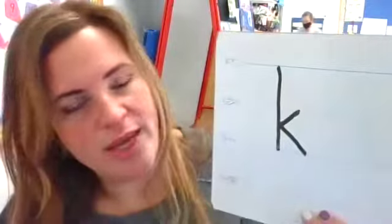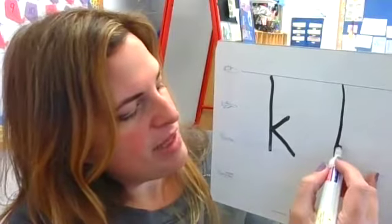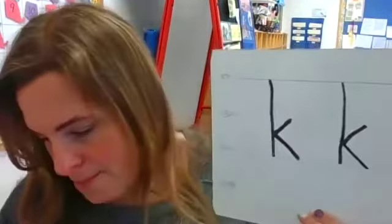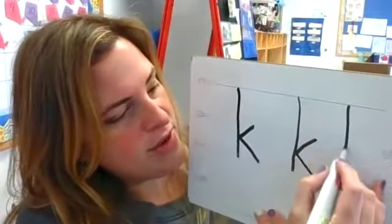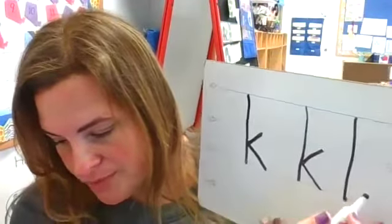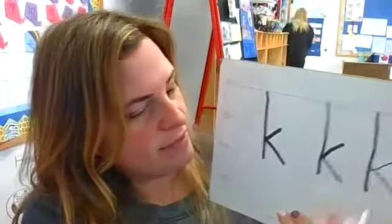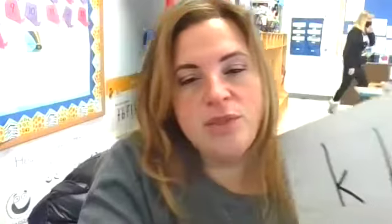And that's your letter lowercase k. Let's try again: skyline down to the grass line, stop. Go to the middle of the plain line and the grass line, make a slanted line to the plain line, stop, and a slanted line to the grass line, stop. Slide over and touch, slide over and slide down. Practice your letter k — K-kite-k. I'll see you next week, have a good week!